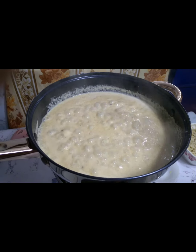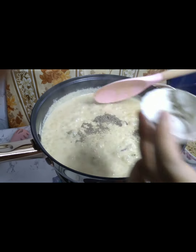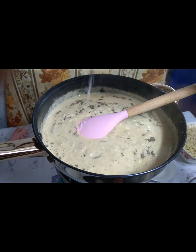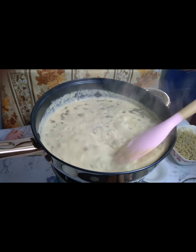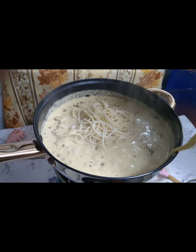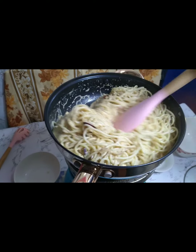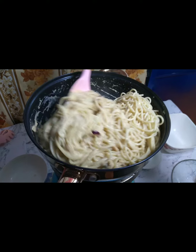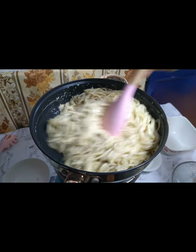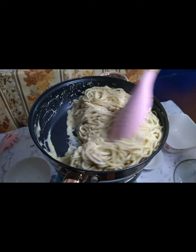Ayan, ready na! Kumukulo na yung sauce natin. Lagyan natin ng paminta — masarap, madaming paminta. Tapos lagyan din natin ng salt. Tapos ilagay na natin yung pasta. Mix lang natin — then ready na to. Kapag na-incorporate na lahat nung sauce dun sa pasta, ready to serve na. Voila! Pasta Alfredo ala tirang ingredient sa last day ng birthday!